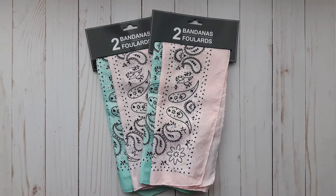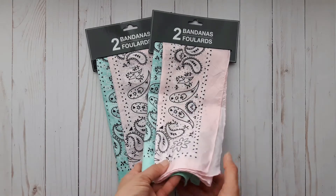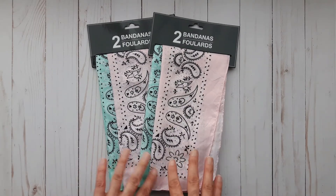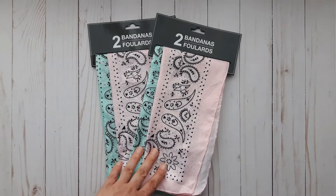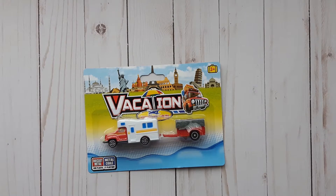I purchased two sets of their bandanas. They come in two different colors — pink and this minty green. I thought they were just so pretty. These would be great to turn into pillows, though I'm not sure yet what I'm going to do. I just wanted to have them in my stash.